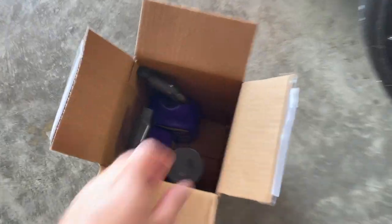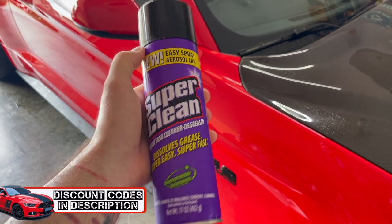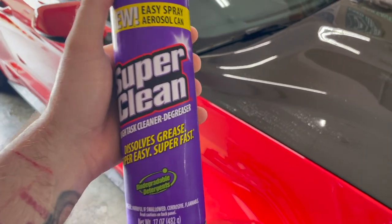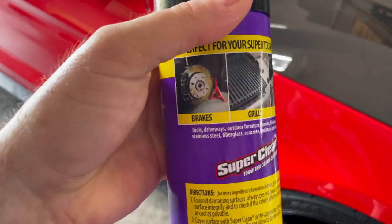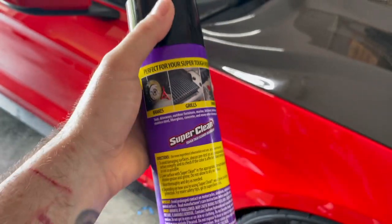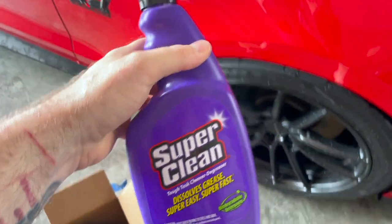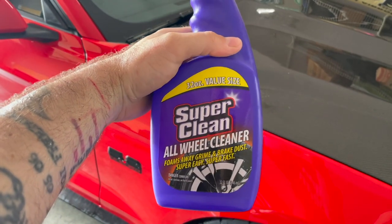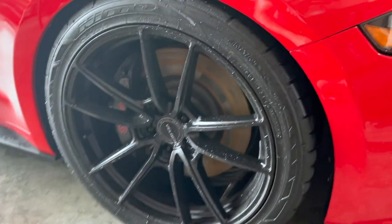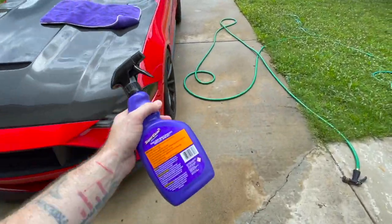This video is sponsored by Super Clean. Inside this box is some new cool product. They've sent this out to me - we've got Tough Task Cleaner and Degreaser, which dissolves grease super easy and super fast. You can use this on brakes, grills, and engines. We also got the Super Clean All Wheel Cleaner in a squeeze bottle - we're about to test that out on these satin finish Volk VF5 wheels.